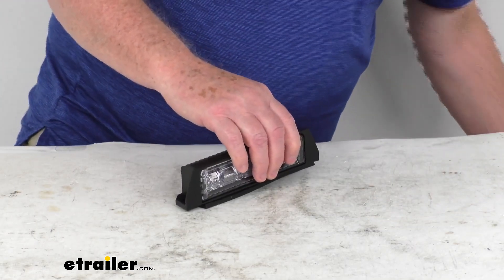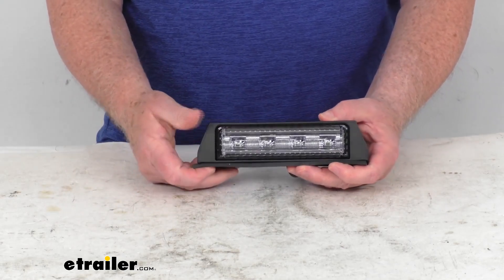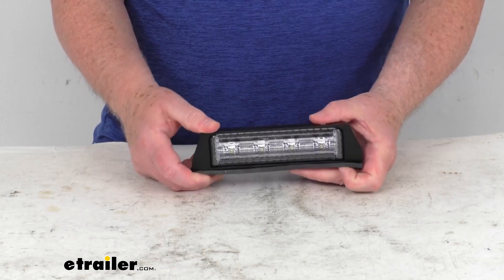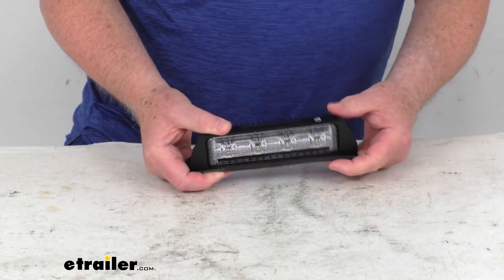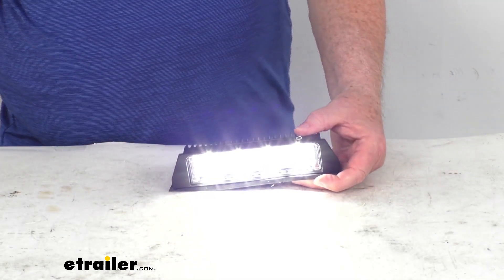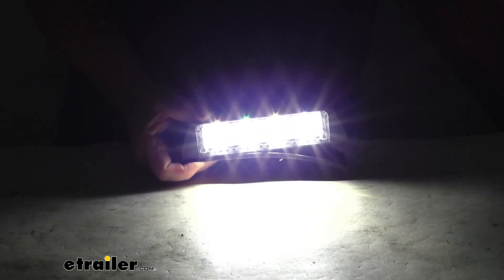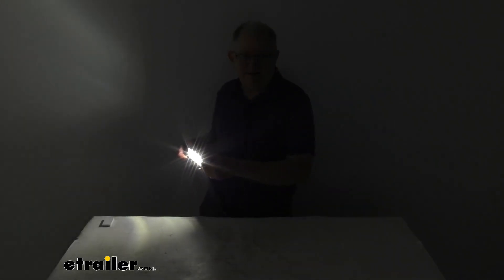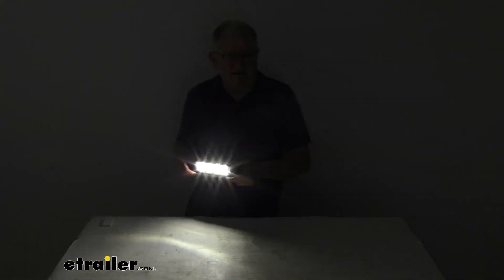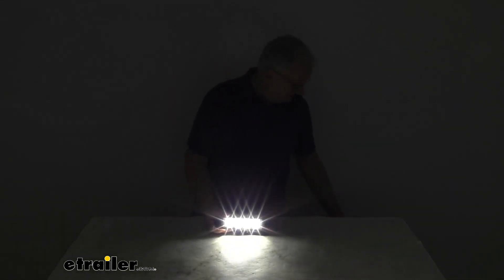Input voltage on this is 9 volts to 30 volts. Power draw at 12 volts is 1.3 to 1.9 amps. Just to show you how bright this is, I'm going to go ahead and turn the power on again. You can see how bright it is. We'll go ahead and turn off the overhead lights, and then zoom back out so you can see how much light it gives off, then turn off the power and turn the overhead lights back on.